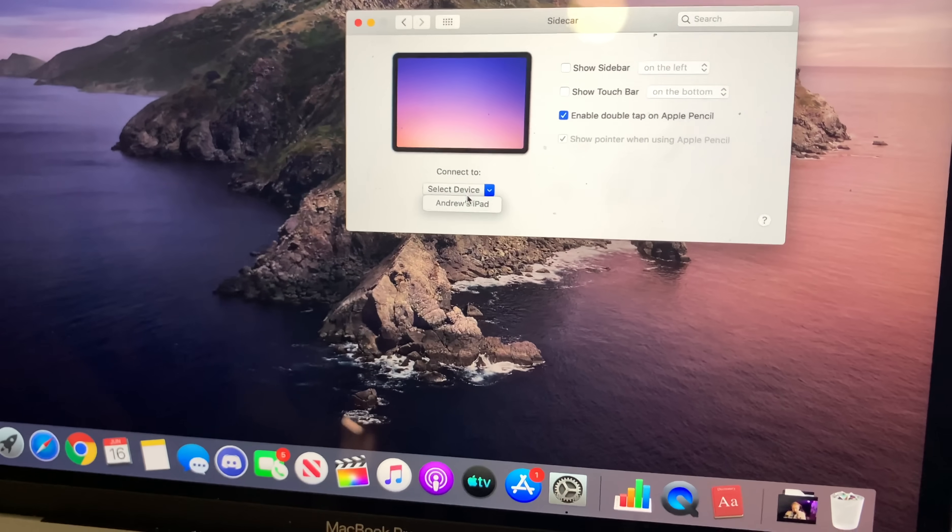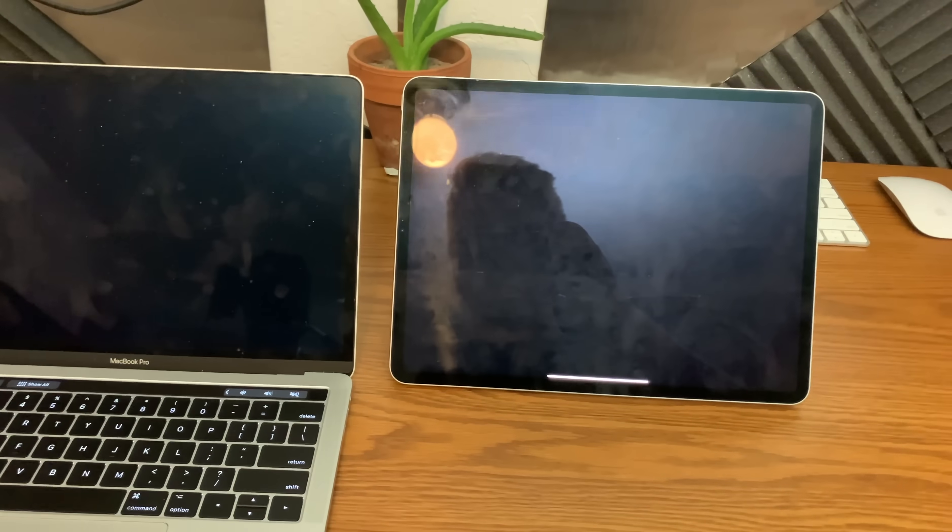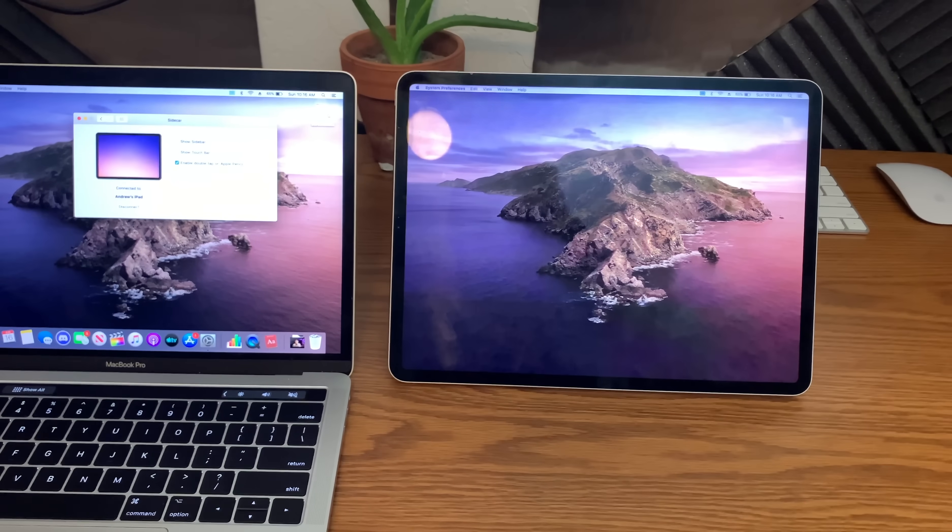A lot of you may hear that and just say, well, you can do it wirelessly, just do it wirelessly. However, there are some downsides. This uses your Wi-Fi between the iPad and the MacBook to communicate, kind of like how AirDrop uses Wi-Fi. So it's not streaming to some server and beaming back — you don't actually need an internet connection. You just need to have Wi-Fi enabled. If you turn Wi-Fi off on the MacBook or the iPad, Sidecar will not work wirelessly.